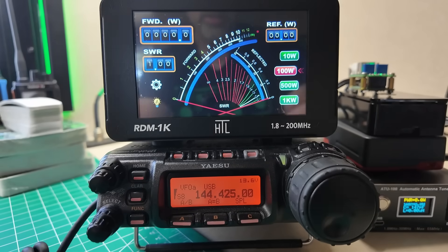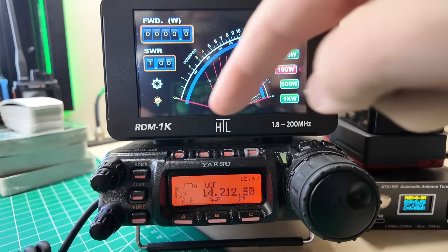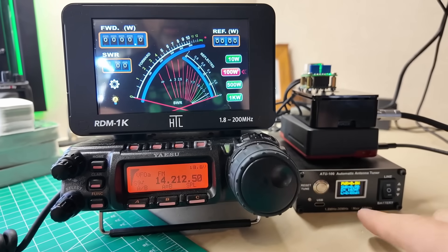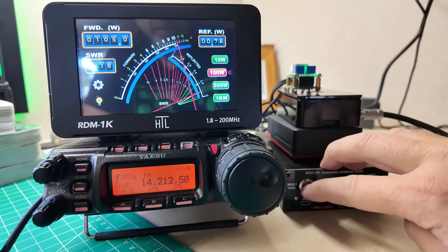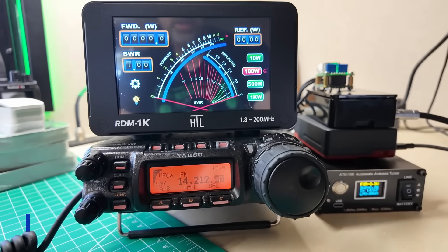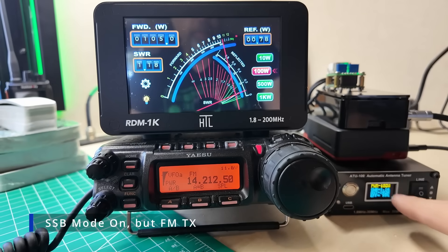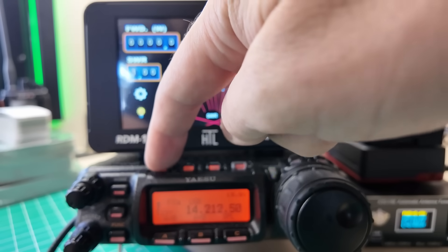Let's switch over to HF and take a look. I looked in the settings and didn't see any setting for changing to an HF type deal — that looks good. Let's switch to carrier mode to run the tuner. I've got my ATU-100 sitting over here and it's telling me 1.17 — good enough. 105 watts here, this says 103 watts; that's not too bad. You're never gonna find two meters that agree, and the difference between 103 and 105 is fine.